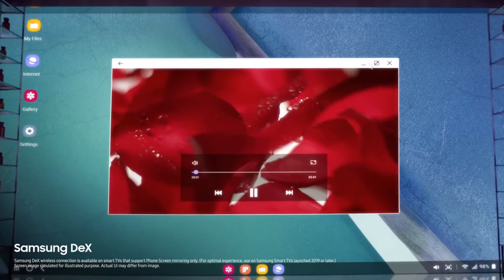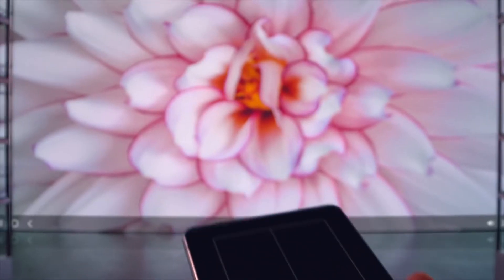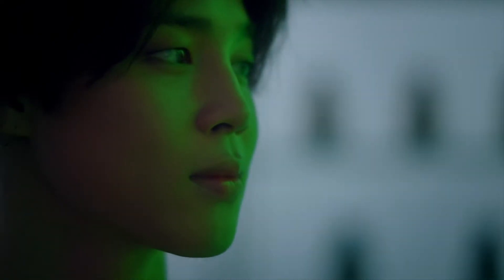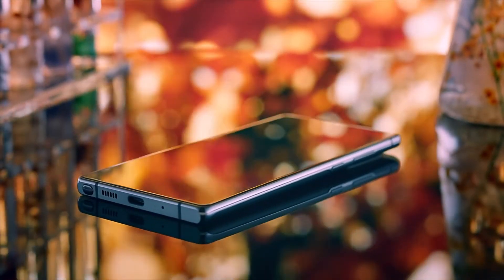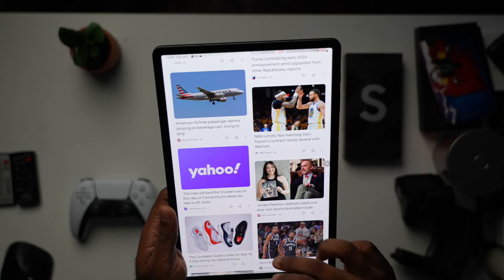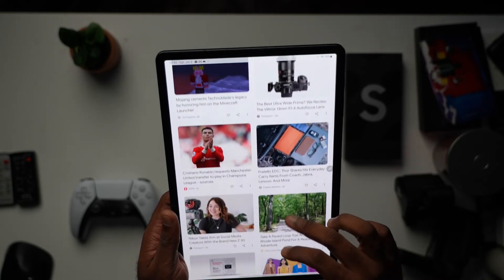In DeX mode, you can take a closer look at things like videos, artwork, and documents on a larger display while still using your phone as a phone. Watching movies on a monitor while checking texts, or taking a call while reviewing documents without breaking your focus, was absolutely phenomenal. For a creative like myself, this was perfect and something I've grown to love, especially on this tablet.